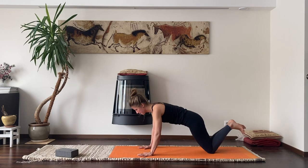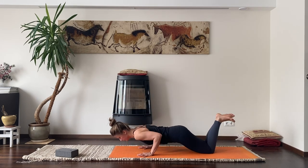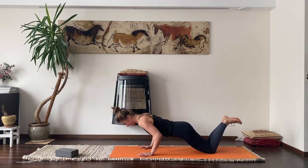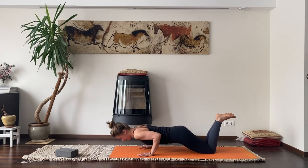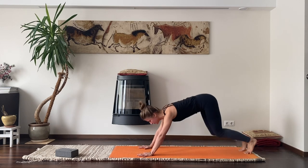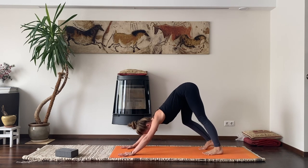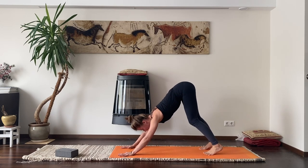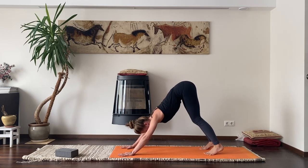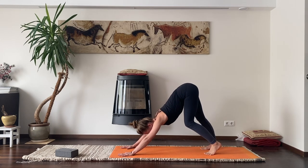Sometimes our elbows want to open out to the side, but we want to keep them in the same line as our wrist and our shoulder. Let's do some little push-ups — five of them: one, two, three, four, five. Wonderful.